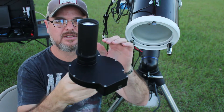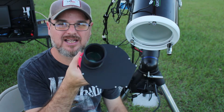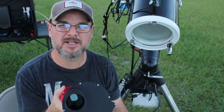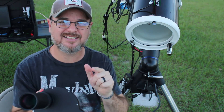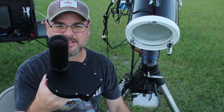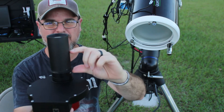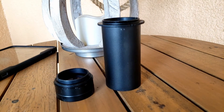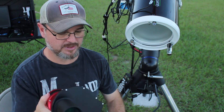The fifth thing: look at this — the SkyWatcher dedicated coma corrector, from High Point Scientific. You will never stop spending money on this hobby — just run away like the knights in Monty Python and the Holy Grail. My previous Baader Mark II coma corrector was small and tapered and you could never get it properly centered. The SkyWatcher dedicated one is much larger and better fitting.